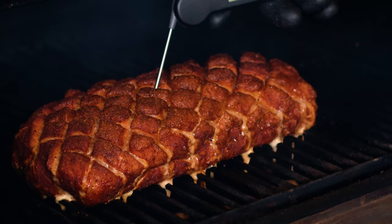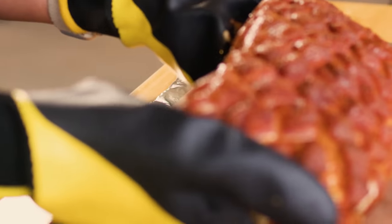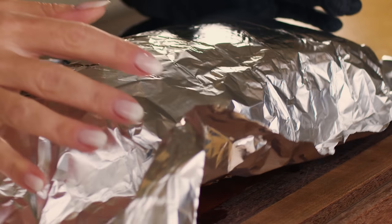Once that roast reaches 145 degrees Fahrenheit, we're going to pull it off the smoker onto our cutting board or serving platter. You just want to tent it lightly with foil — don't crimp it, because we don't want to steam and continue cooking the roast, but a light tent will help retain a lot of the moisture in this lean cut.